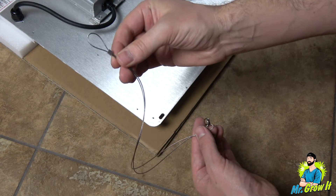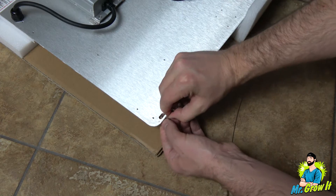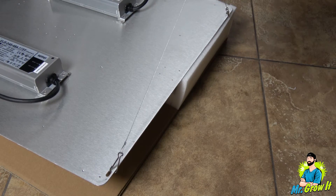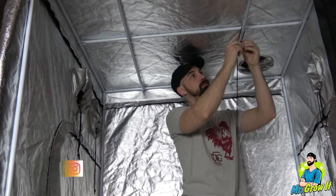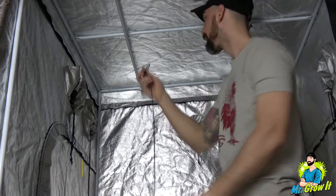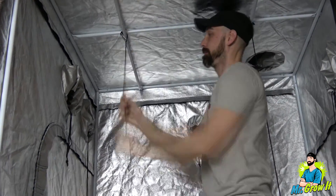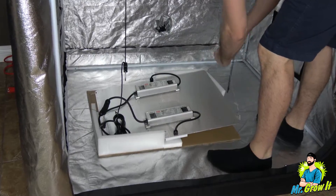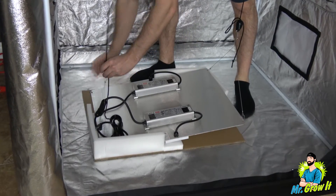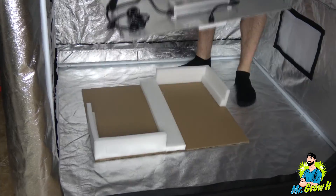This LED grow light has a flowering coverage area of 5 foot by 5 foot, although many growers say that this is overstated a little bit, and it's said that a 4 foot by 4 foot grow space is a better fit. I'm going to hang the grow light in a 4 foot by 4 foot grow tent, and I'll take measurements at four different distances recommended in their user manual: 30 inches away, 24 inches away, 18 inches away, and 12 inches away.